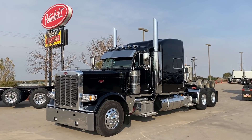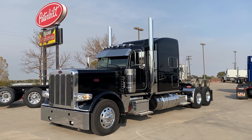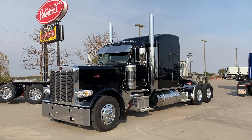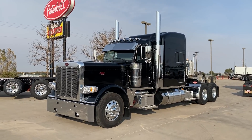Good afternoon everybody from a nice smoky afternoon in northern Colorado. West of me here is pretty much all on fire, and we're hoping we get a snowstorm this weekend to get things put out.